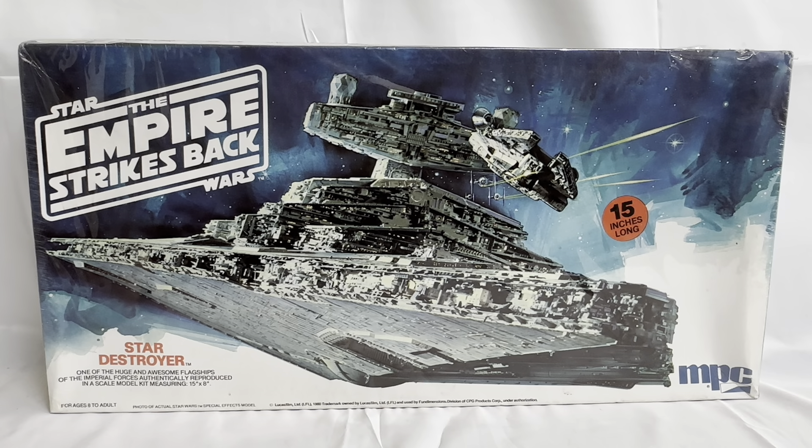So that is the front of the box. I'm just going to turn the box around — usually on these boxes there's nothing on the back, and this one's no exception. It's completely blank on the back.